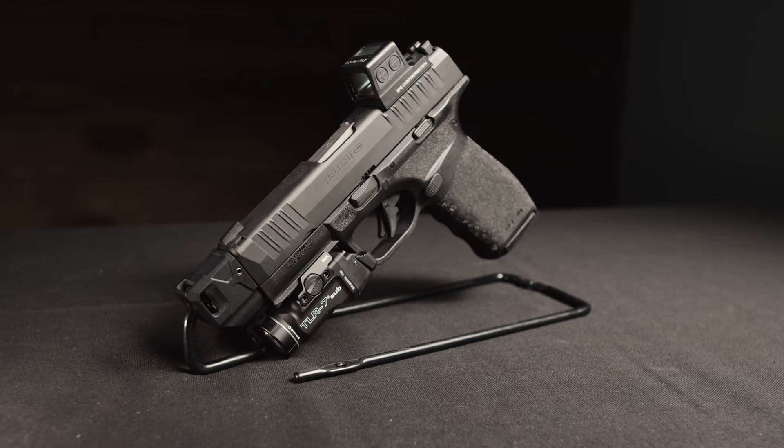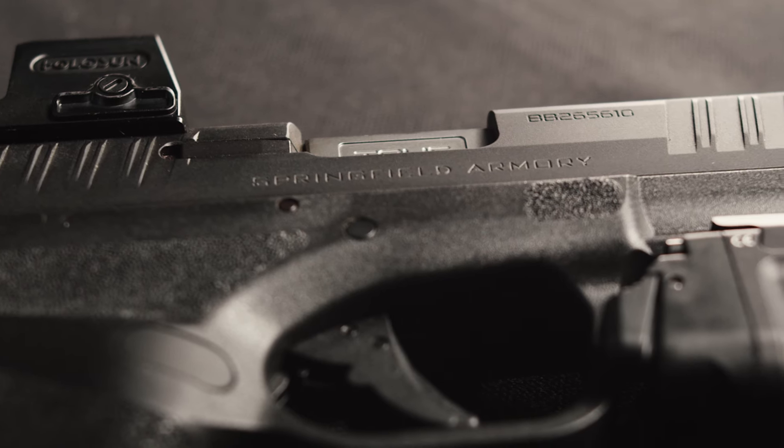Why are people buying the Springfield Hellcat Pro? I think it's a great middle ground between other subcompact carry guns on the market.